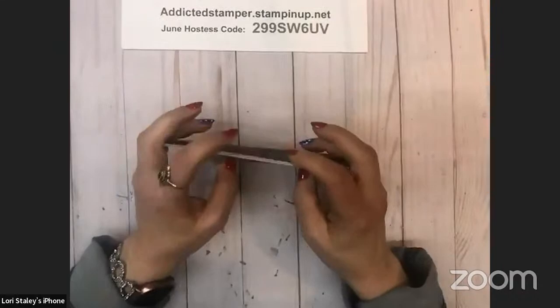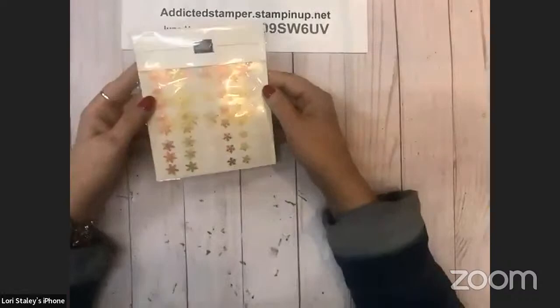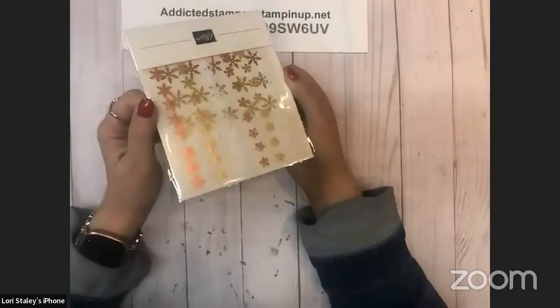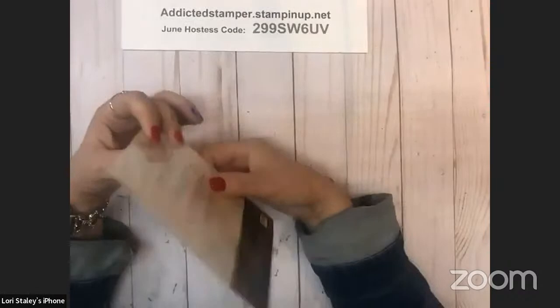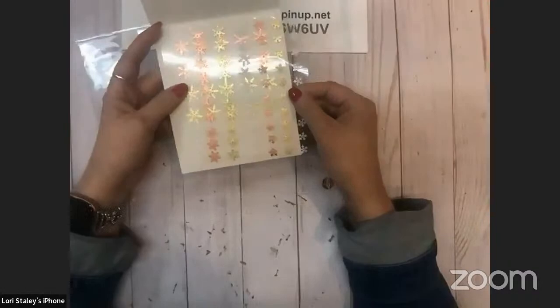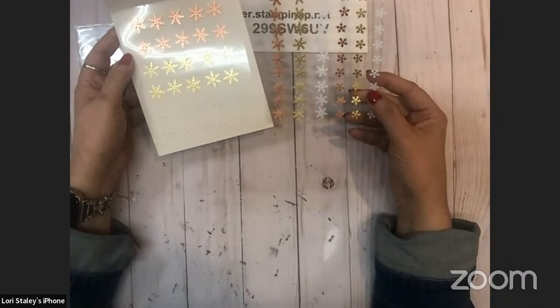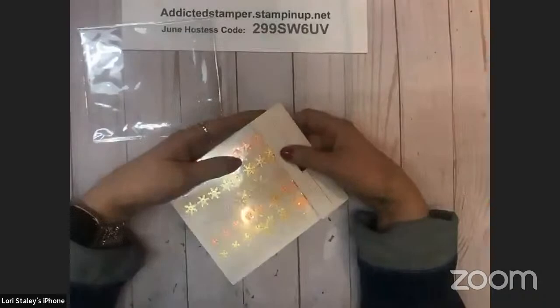Hope you had a great birthday! So that is the pack of paper — it is gorgeous. The other product in that collection is these snowflakes. I'm trying to angle them so the light doesn't glare. They come in copper, gold, and an iridescent white. They come in three sizes — small, medium, and large — and it looks like there are 10 of each color in each size: 10 large, 10 medium, 10 small in the copper, in the gold, and in the iridescent white.